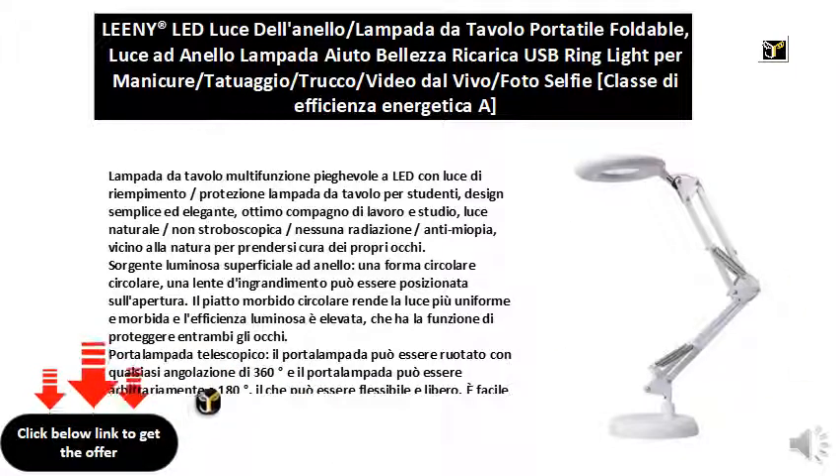24 constant LEDs provide soft, stable, and natural light, ideal for environments without video lighting. Longevity LED lamp beads are used to reduce the costs of frequent lamp replacement.